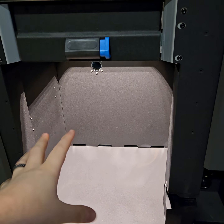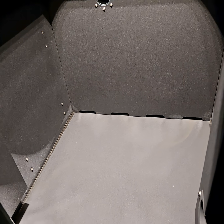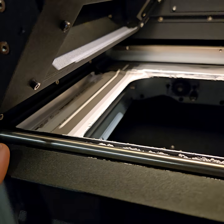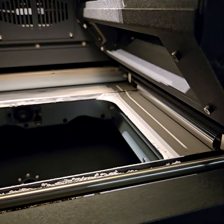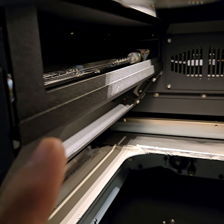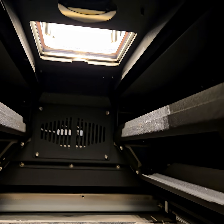This area is where the build chamber sits, so it's empty. Up here is where the recoater is — it rolls back and forth over where the build goes. You've got quartz heater tubes here on either side.